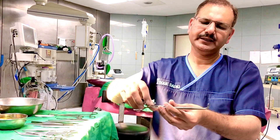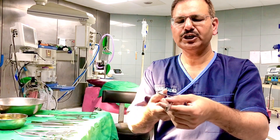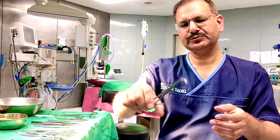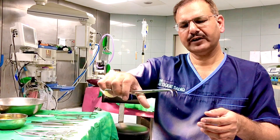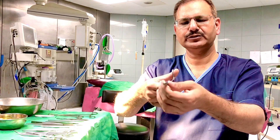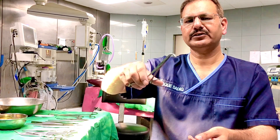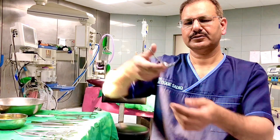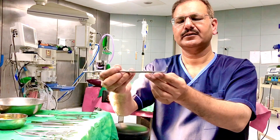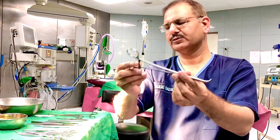There is another type called Ochsner forceps. It is used for fine dissection around vessels or ducts — for example, in cholecystectomy to separate the cystic duct and cystic artery. It has corrugations and a slightly right-angle curve, which is characteristic of Ochsner forceps.